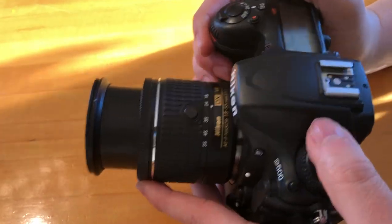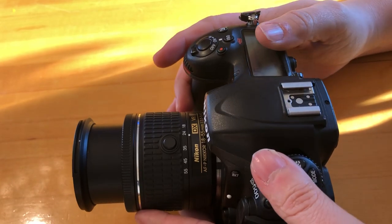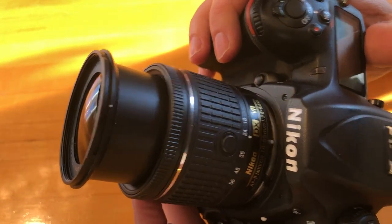Hey everyone, this video I am actually just going to do a really short, to-the-point review of the Nikon D500 DSLR camera.